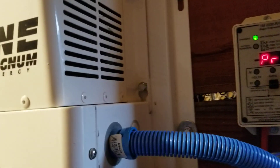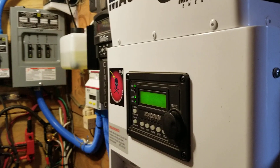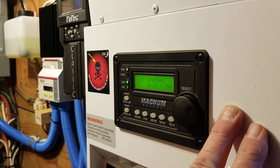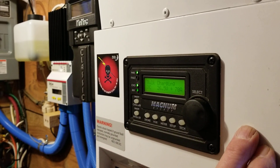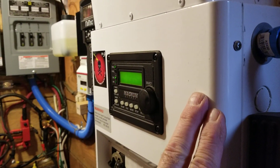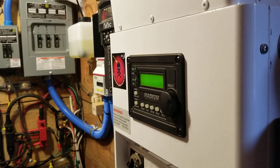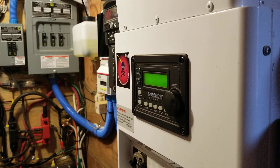The nice thing about this is it's a power factor corrected charger. That means you can hook up just about any kind of AC generator to it and adjust the amount of current you want going to your batteries. If I had a 1,000 watt generator, you could still charge your batteries with this — you'd just turn your charge rate down. The inverter charger analyzes the AC power coming in: it looks for the proper voltage, the right cycle, and also AC ripple. If it sees things it doesn't like, it's going to protect its downstream loads by remaining in inverter mode.